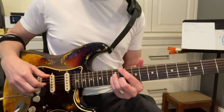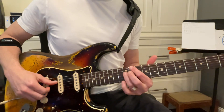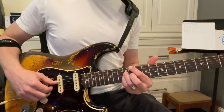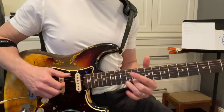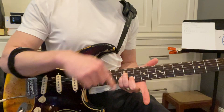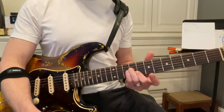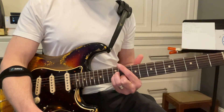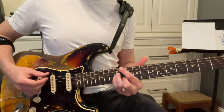Seventh chords are simply like this E flat seven. We have the one, the root, we have the seven, the major seven, we have a three, major three, and a five. The way to remember that is it looks like an A minor from down here, but we're just moving the root up, so it's kind of weird. So the root is right here as opposed to doing this.